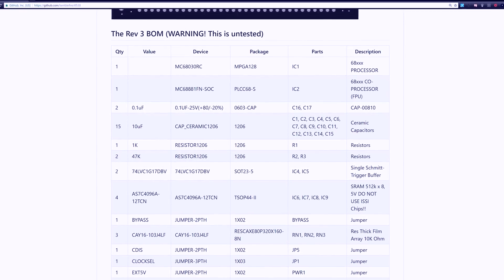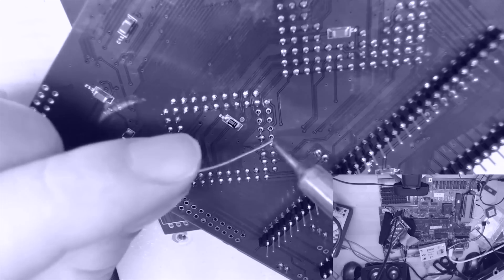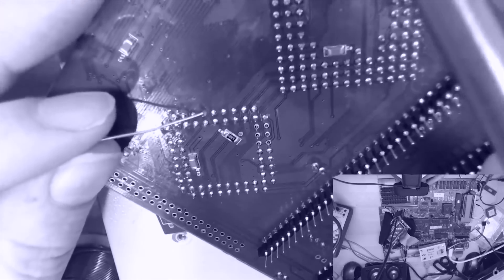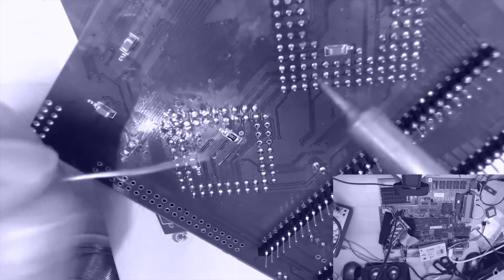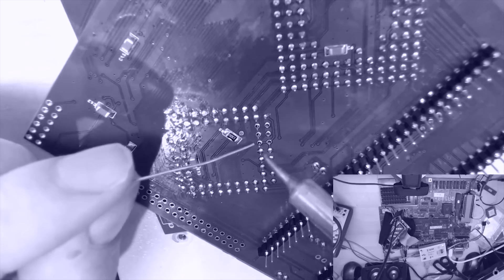I'm not skilled enough to solder CPUs and small components onto a motherboard, but fortunately there's an active community out there who's willing to do that for you. For the low cost of $130, this board means I can finally pimp my Amiga.